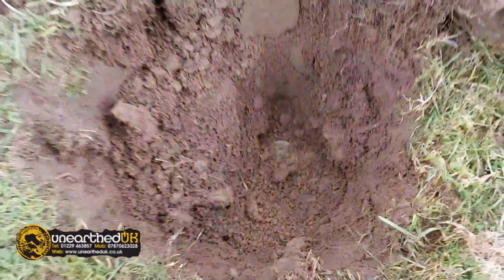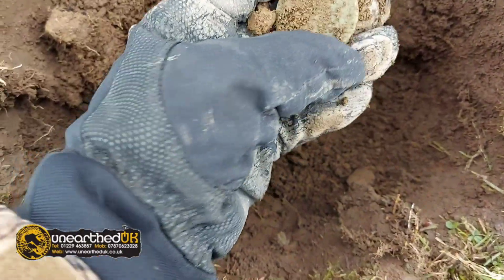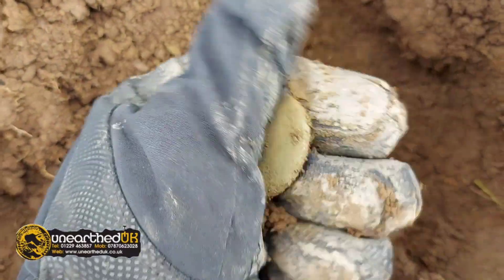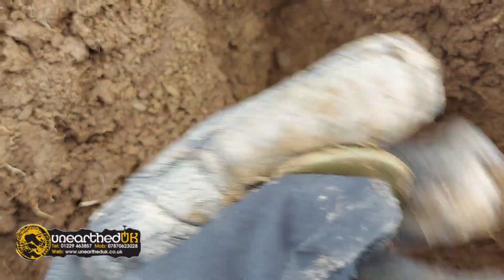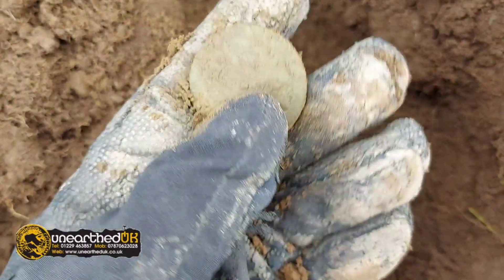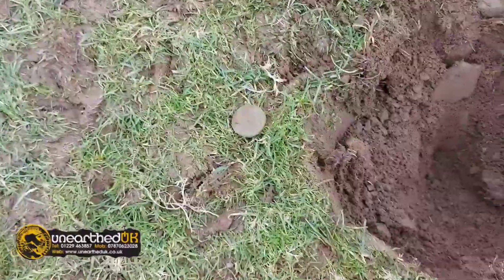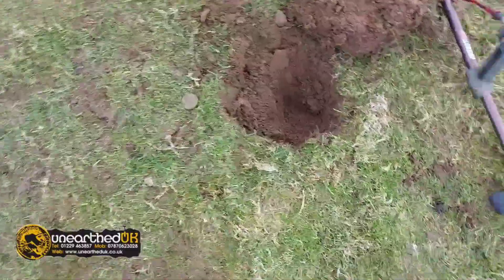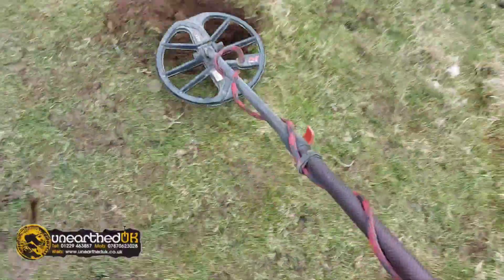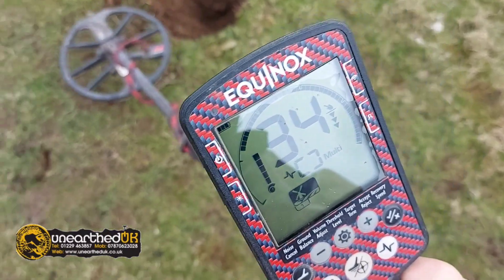Next up, we have what looks like a cartwheel penny — good depth, about 10 inches, big chunky coin. I got that at 31 when it was in the ground. It's 34 when it's out of the ground.